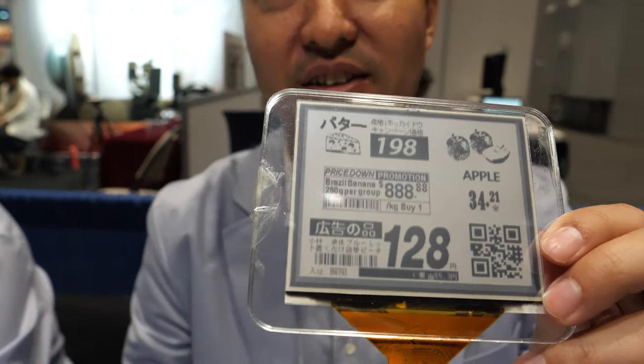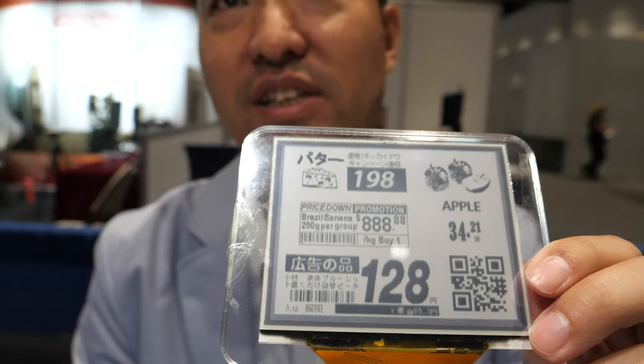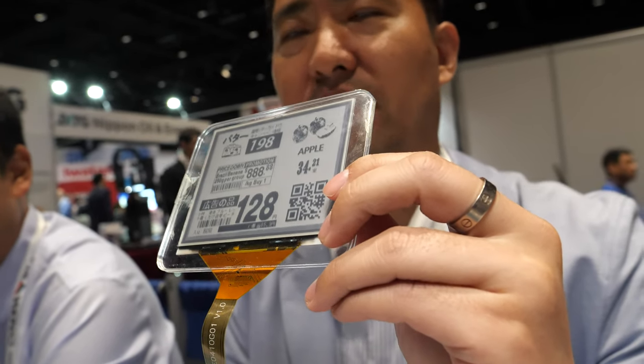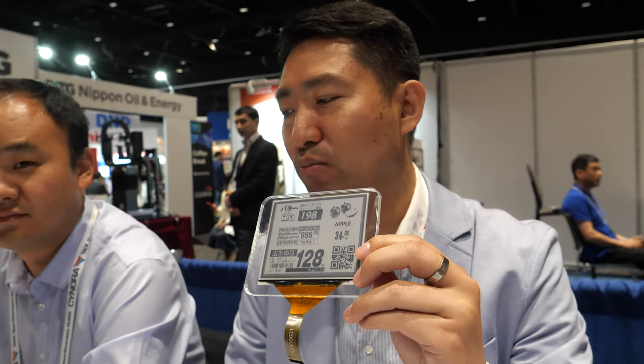So how's the contrast compared to e-ink? A little bit lower. Why is it lower? Because this is naturally LCD — it's a different structure and a different way of doing displays. So the black is not as black? Yeah, black is not that black, but white is close to e-ink white.